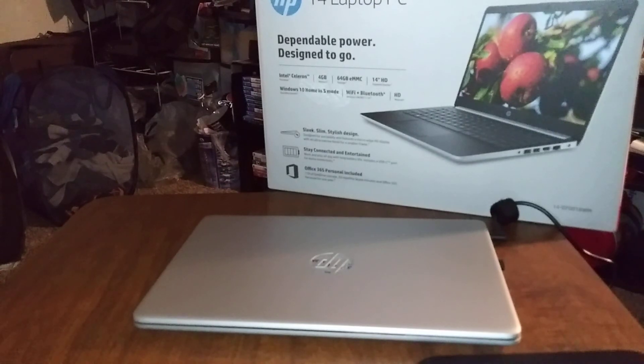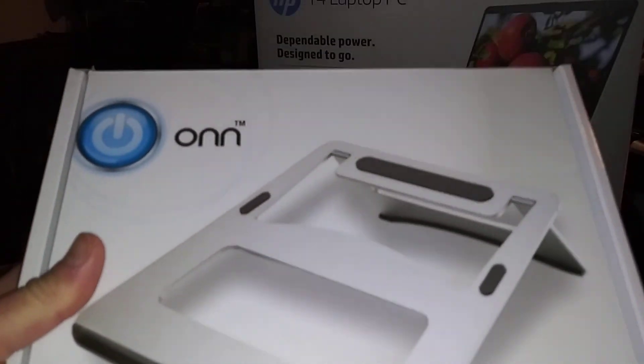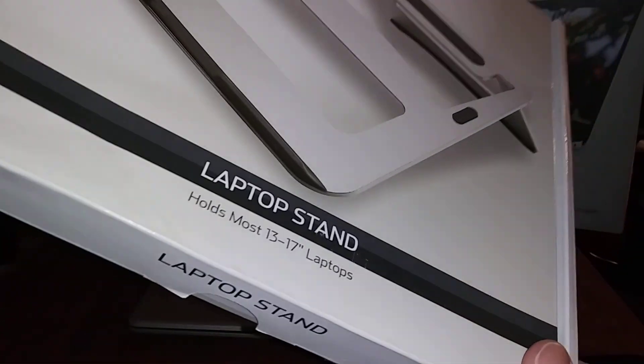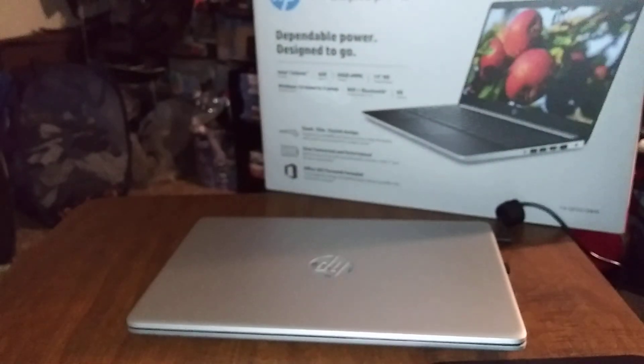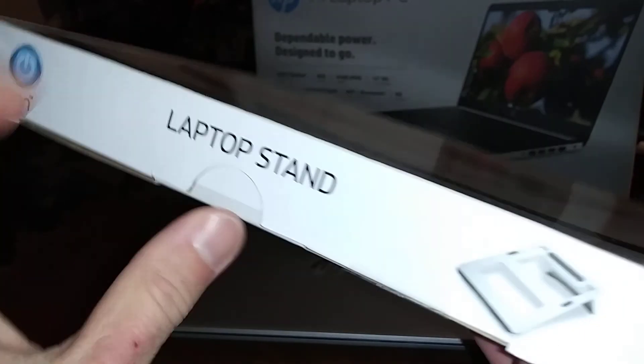Let me take it over to the new accessory. Here's the new thing that I bought from Walmart — you can pick this up at Walmart. The price on this one is 14 bucks. It's the Onn laptop stand, and it fits 13 to 17-inch laptops, so this will definitely work on my 14-inch HP laptop.